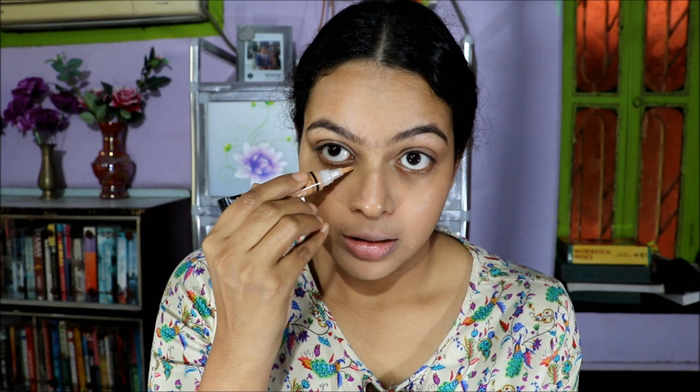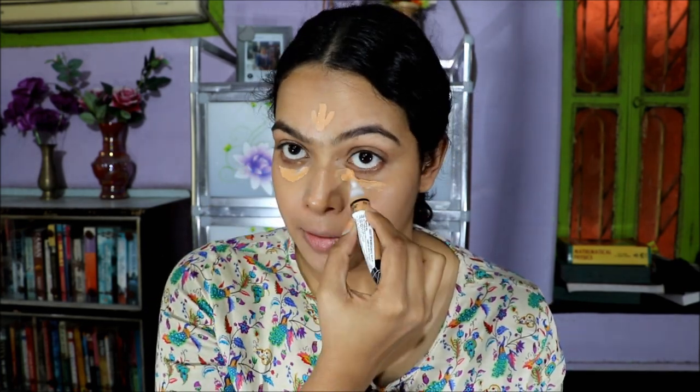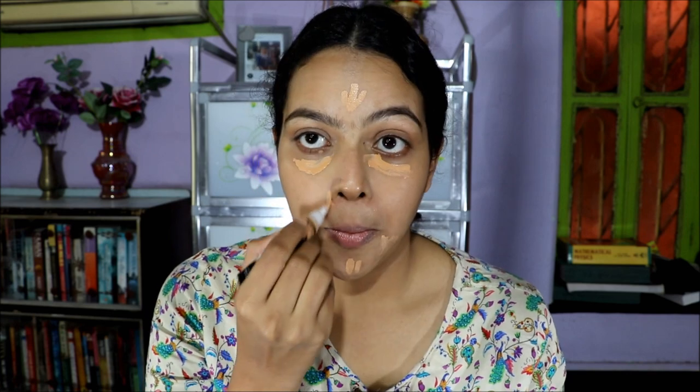For concealing, I am using L.A. Girl Pro Conceal under my eyes — just a little bit. I'm picking up whatever is there under my eyes and spreading it, because this concealer is very forgiving. Even if you take a lot, it blends beautifully like you've taken very little.